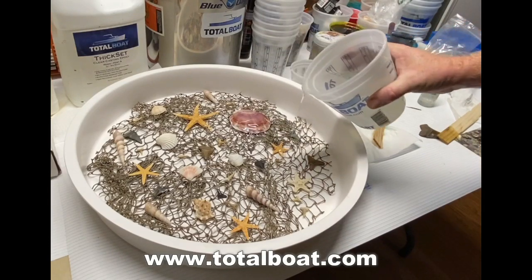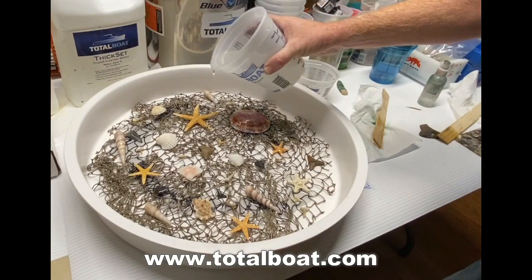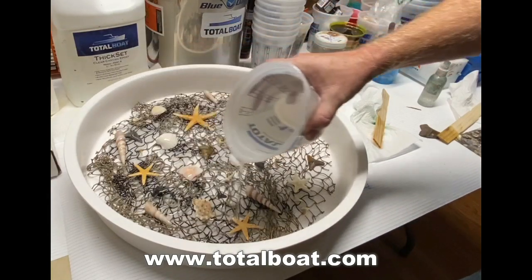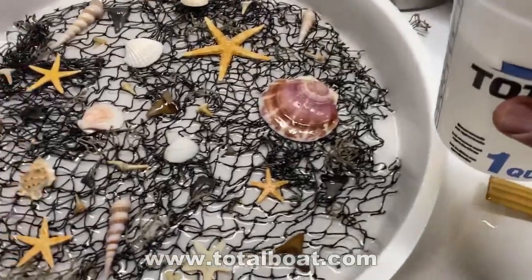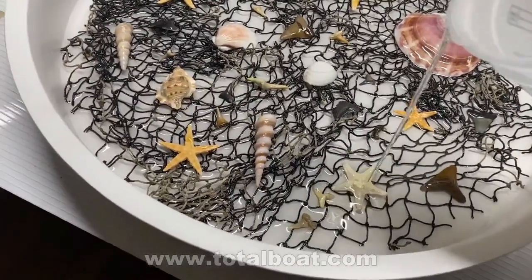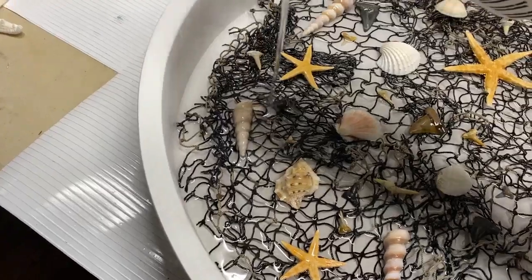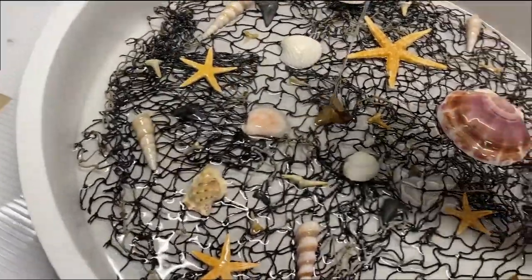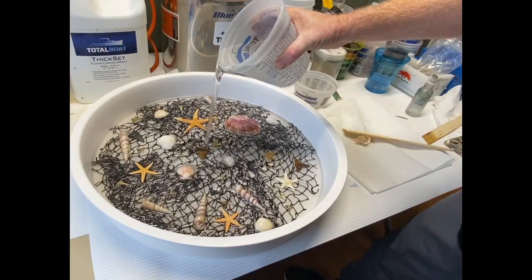You mix this resin very slowly for at least 5 minutes so that the resin and hardener get completely mixed together. I used 2 quarts of this just to kind of coat all of the shells and the netting, and then I let that harden overnight. This resin is very thin and takes a long time to cure, which usually gives any bubbles plenty of time to reach the surface and dissipate before it hardens. With all of these shells, they tend to hold on to bubbles, so I wanted to give them a good coating. I let the first coat harden so that any bubbles stuck to a shell wouldn't get into the clear coat above — and it seemed to work out pretty well.